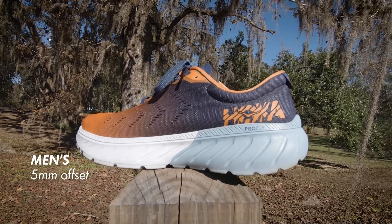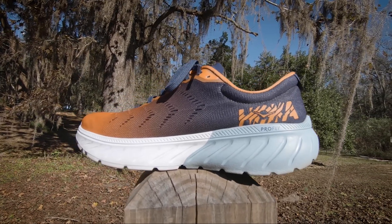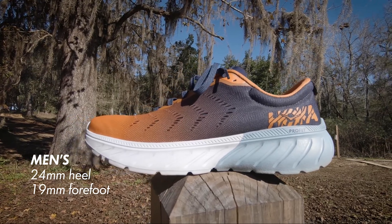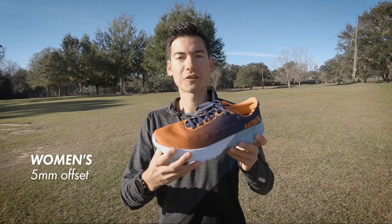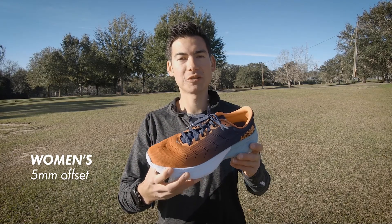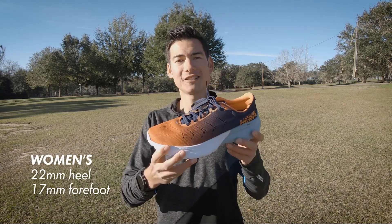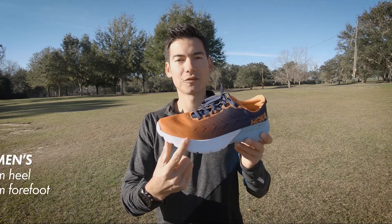The offset of the men's version is 5 millimeters, going from a stack height of 24 millimeters in the heel down to 19 millimeters in the forefoot. The offset for the women's version of the Mach 2 is also 5 millimeters, going from a 22 millimeter stack height in the heel down to a 17 millimeter stack height in the forefoot.